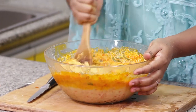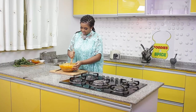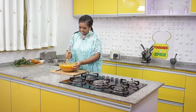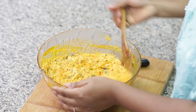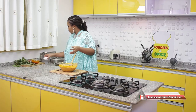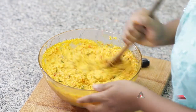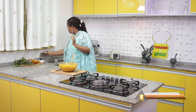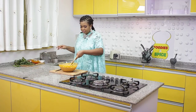Think of moi moi, think of corn pudding, think of plantain pudding — we'll call this yam and plantain pudding! If you want your yam to be smoother, use your blender to blend very well. I'm going to add a little bit of salt to taste.